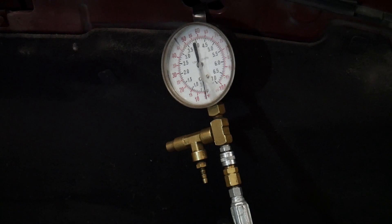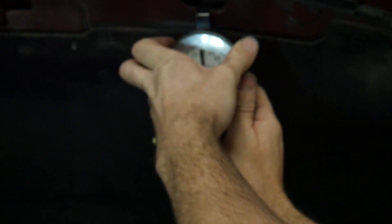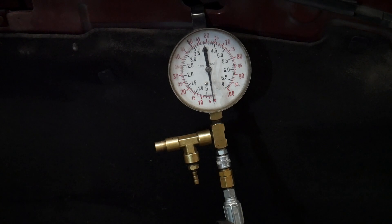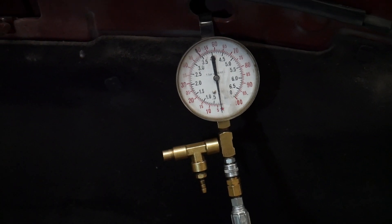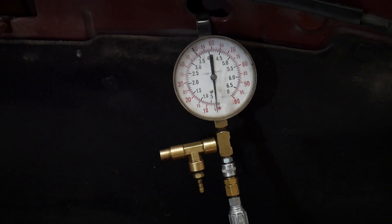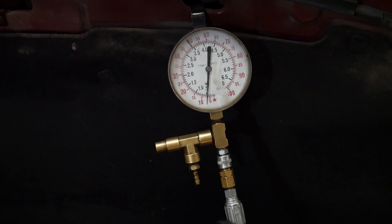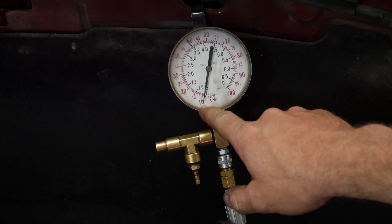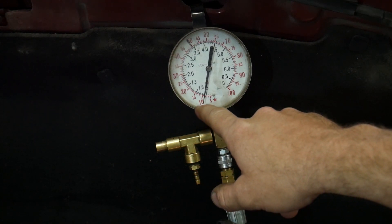According to the service information I should have approximately 13 psi of pressure from the lift pump. It looks like we have about nine pounds of pressure, which is a little low especially since this vehicle is under no load — we're just sitting at idle.